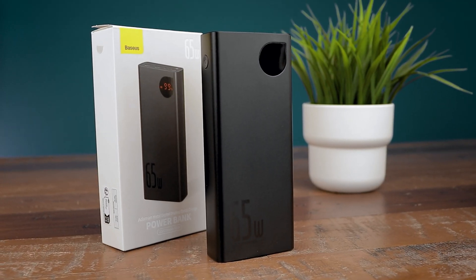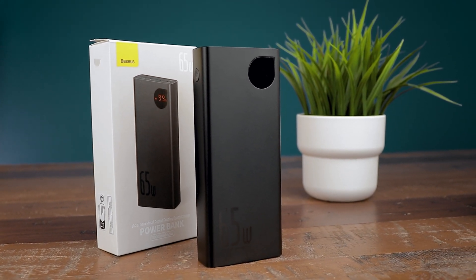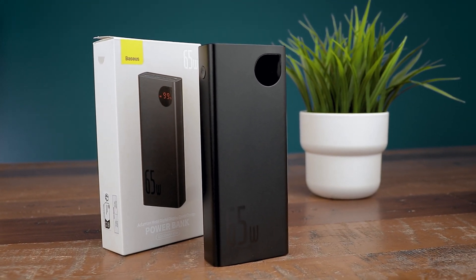Thanks to USB-C charging, you can use a power bank to further improve battery runtime. With my 55Wh / 65W power bank by Mercedis, that gives a combined idle runtime of around 43 hours or 20 hours watching YouTube.